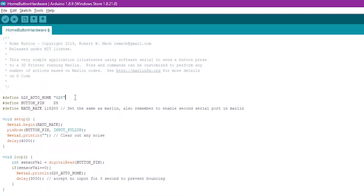The code is pretty simple. At the top I define the main variables: this sets the home command to G28, this sets the hardware pin we're going to use, and the next one is the baud rate — we'll cover that when we look at the Marlin piece. We use a standard serial command just like you would for debugging, set our input pin as a pull-up pin, and then send an empty line to clear out the buffer.